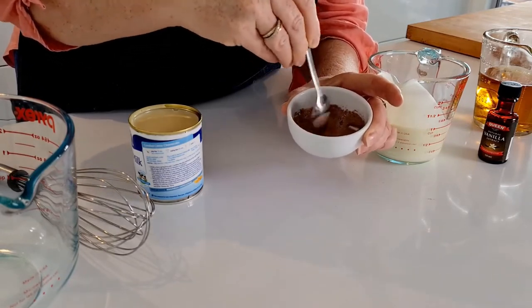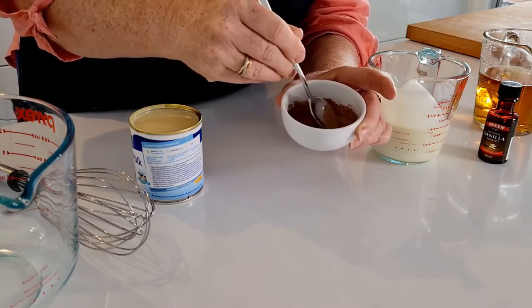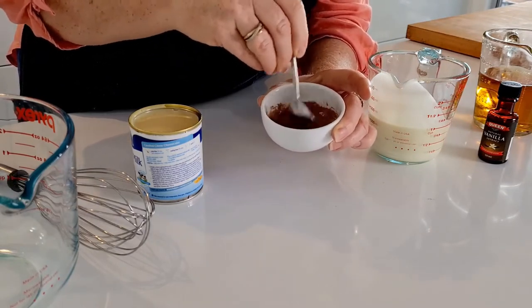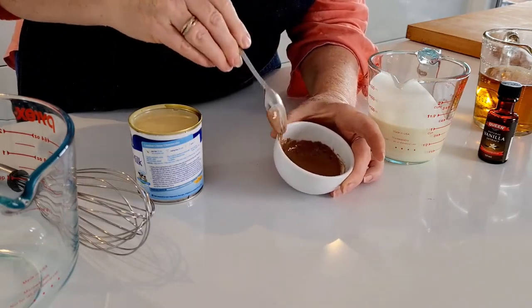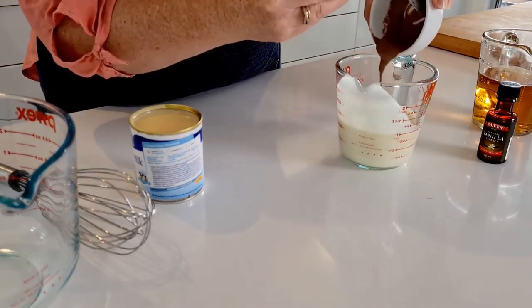Now you can alter this recipe if you want it to be a little bit more chocolatey or if you want it to have a little bit more of a coffee kick, you can alter that to your taste. You can see the notes in the recipe of how to do that. Alright, so we've got that dissolved there. So now I'm going to add that to the rest of our cream.